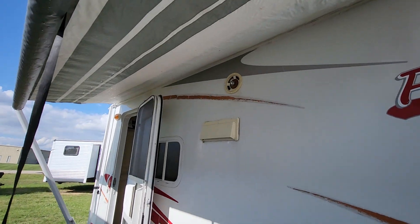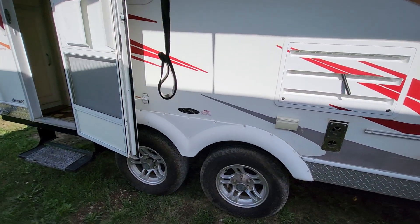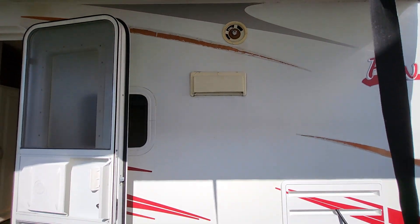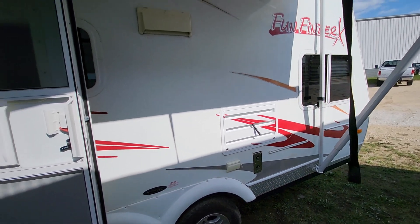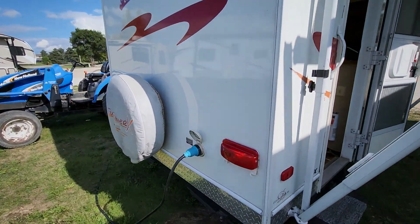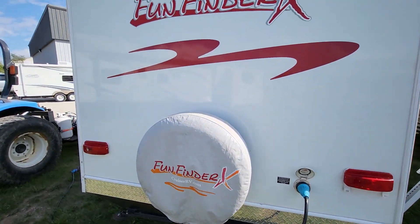Awning does have some patches on it. Aluminum wheels. You can see the exterior speakers are all dry rotted — probably needs new speakers if you're going to listen to the radio outside. Runs off 30 amp service. Diamond shield in the rear as well. Spare tire.